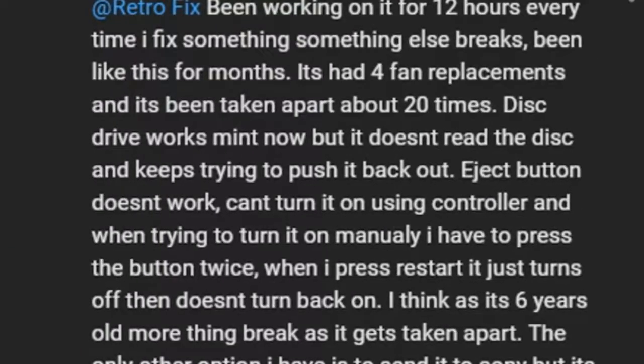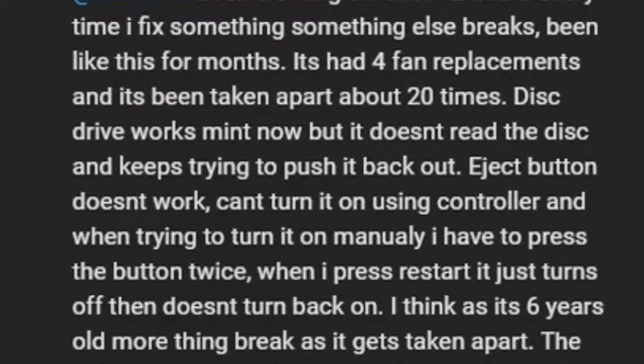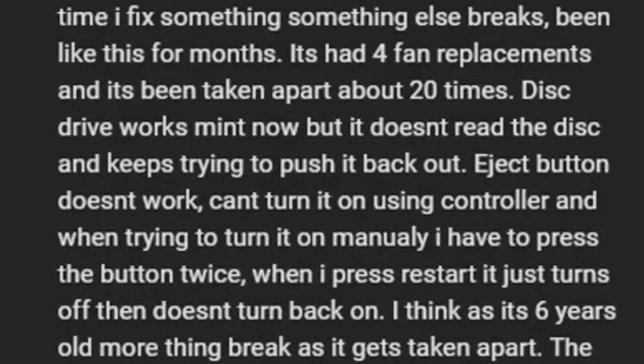Oh man, I have to fix that one thing, another breaks. It's already had four fan replacements, taken apart twenty times. The drive works now, but doesn't read discs.